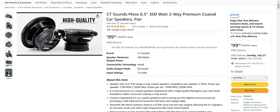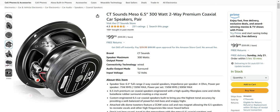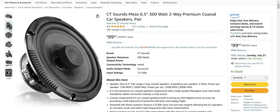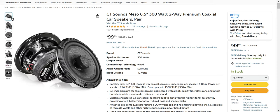Kevlar cone, butyl rubber surround, silk dome tweeter — it's got all the right stuff.